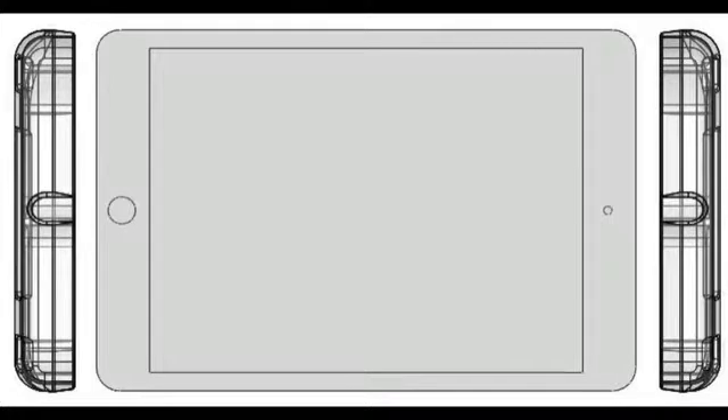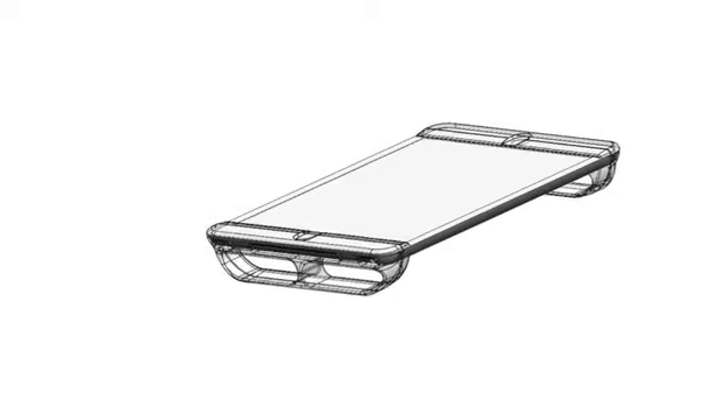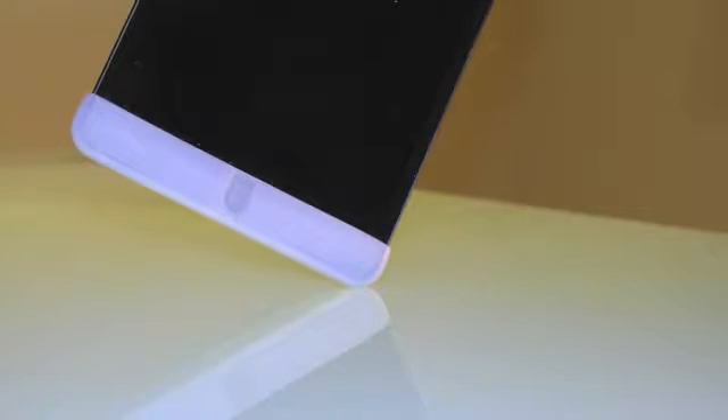After making numerous prototypes and testing them with hundreds of people, we found some great unexpected benefits of the gripper. It turns out it is a great protector as well. The high-impact silicone covers all sides of the iPad.